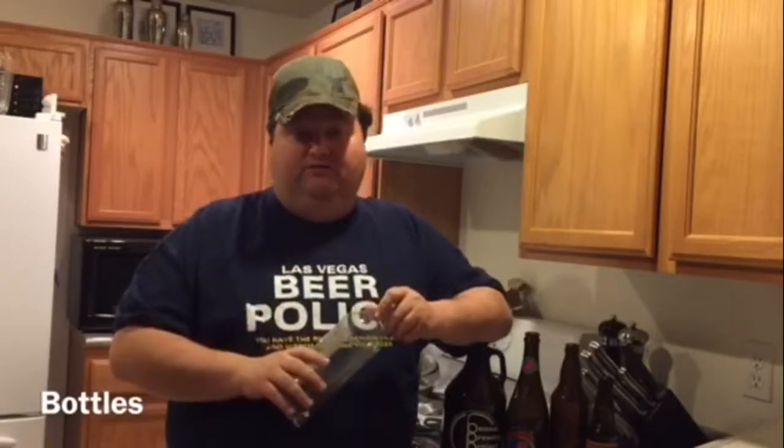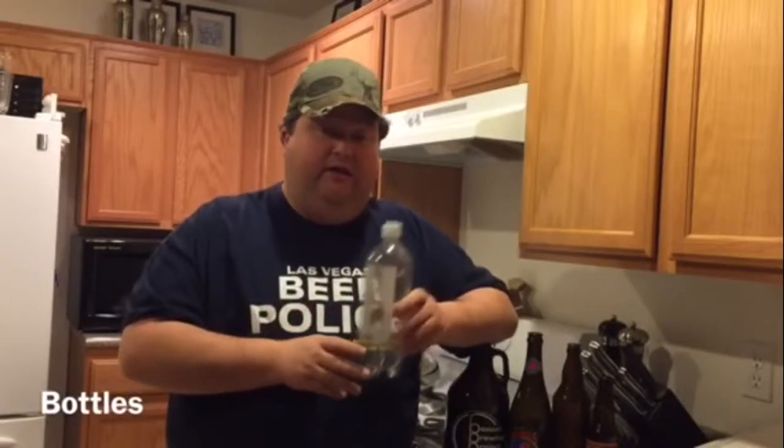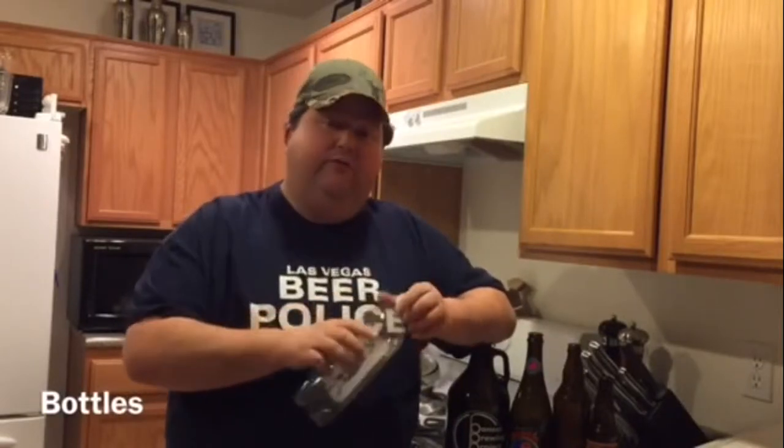Glass, however, is not your only option. Several brew kits include reusable plastic bottles. A lot of home brewers like to use plastic soda bottles — the great thing about them is when you put the beer in and it starts to carbonate, you can feel the progress of the carbonation. A trend you might have noticed at your local liquor store is the aluminum bottle can. I'm personally not a big fan, but if you want to take your home brew out to the beach or by the pool, that is an option for you.